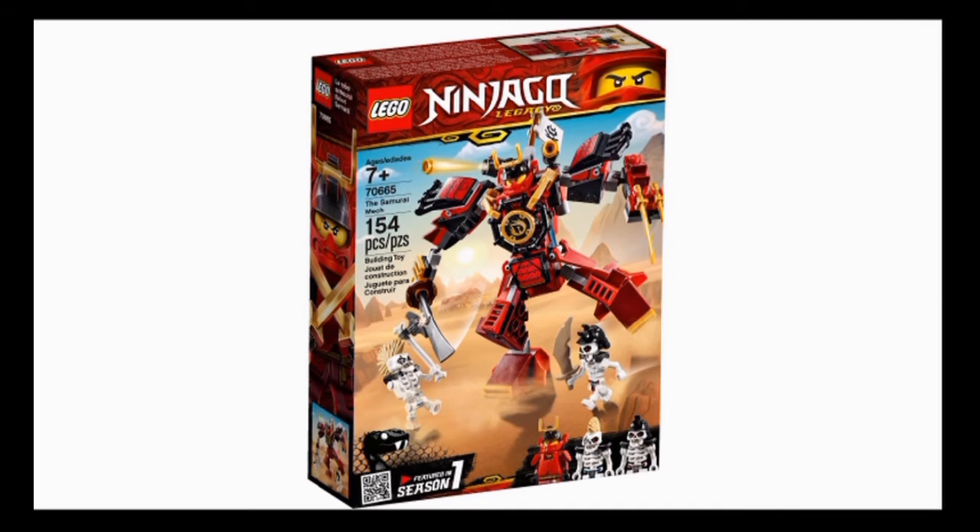Overall, the new Samurai Mech is a pretty nice playset for $15 — definitely one I want to pick up. The figures are a mixed bag: the new Nia's great, the Skulkins not so much, but the mech is good.